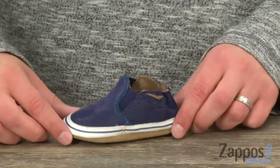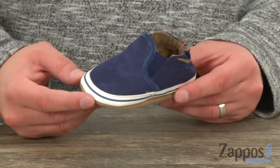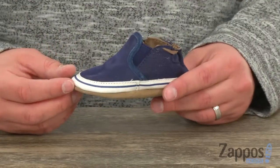Hey everyone, I'm Richard from Zappos.com and this is the Liam Basic Softsole from Robbie's. These guys are inspired by the trends of adult footwear, so they look just like a pair of shoes that dad or mom might wear, but it's designed for their little feet.